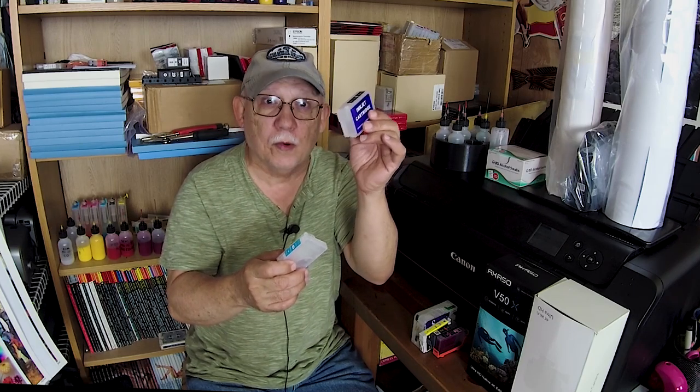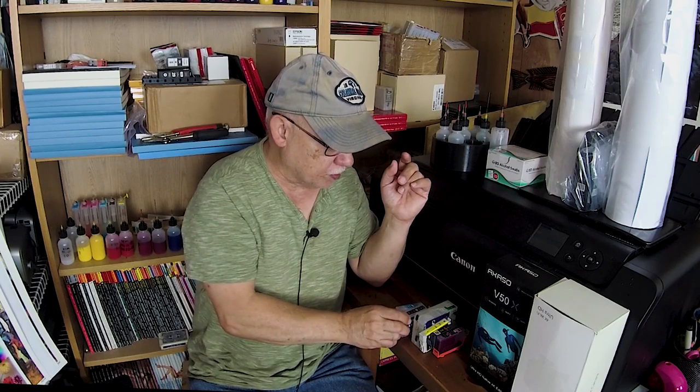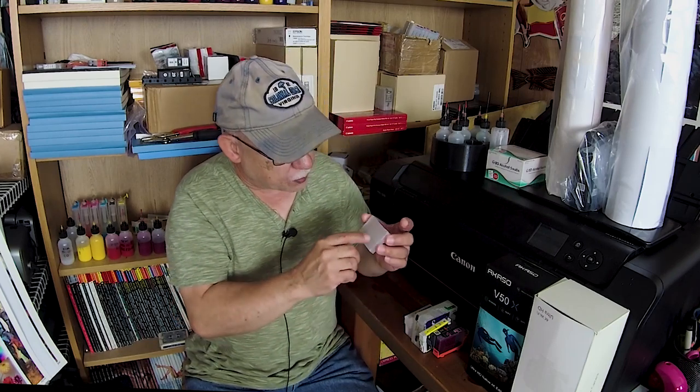Companies like inkjetmall.com will actually send a team to that country and oversee the manufacturing process — so they claim. I have never used their cartridges so I can't confirm it, but they claim they are much better quality than what you'd buy from eBay. Keep in mind there aren't that many factories making these cartridges — this P600 or R3000 body is pretty much identical regardless of who sells it, unless that particular importer spends the money and time to send a team to China to oversee manufacturing.